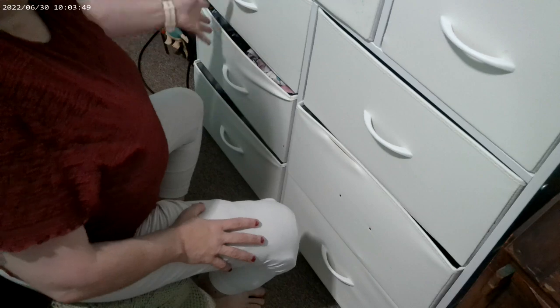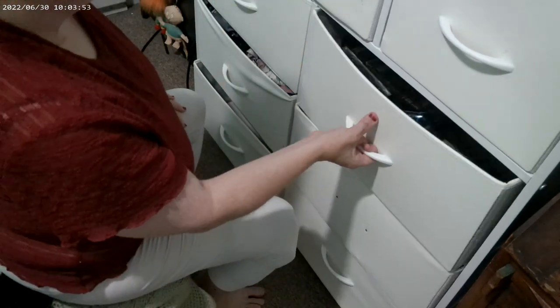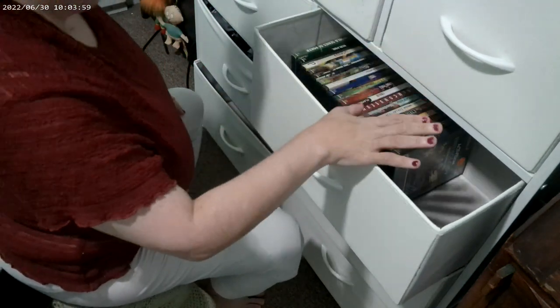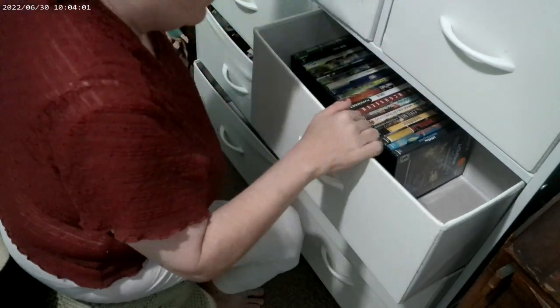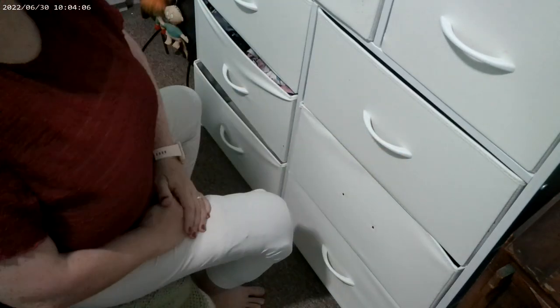So I have these two drawers with clothes in them. This one has clothes in it. None of these do. This one has my PS2 stuff because this one is full of it, so I decided to put it in here. I have plenty of room for more. And that one is empty, that one is empty, and that one is empty.